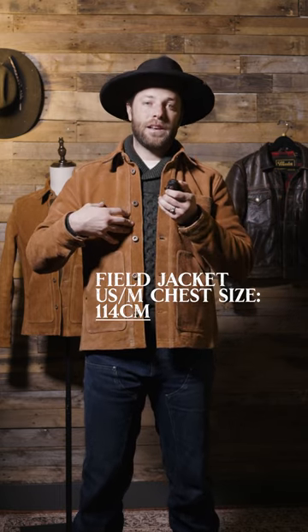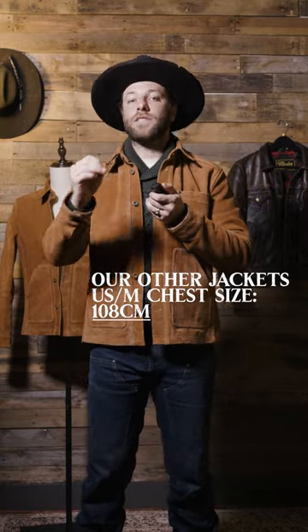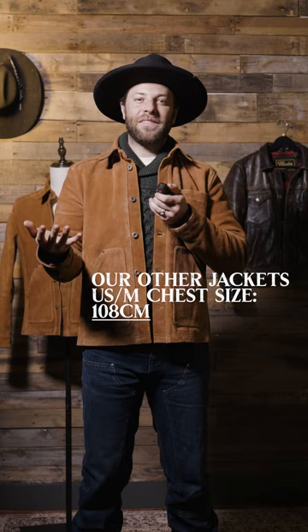What I'm wearing is our US medium. The size chart for this jacket is a touch different than our usual. The field jacket is designed to be a little bit of an over layer — I'm wearing a thick cable knit sweater and the US medium fits kind of like our large and then some. The chest measurement on the US medium is 114 centimeters, whereas normally our chest measurements on US mediums are 108 centimeters. So there is a little bit more room in the chest, the bottom, and the length of the field jacket.